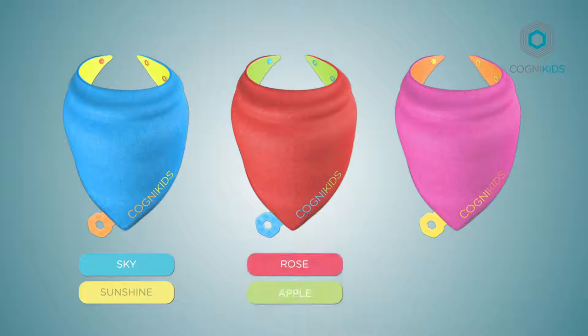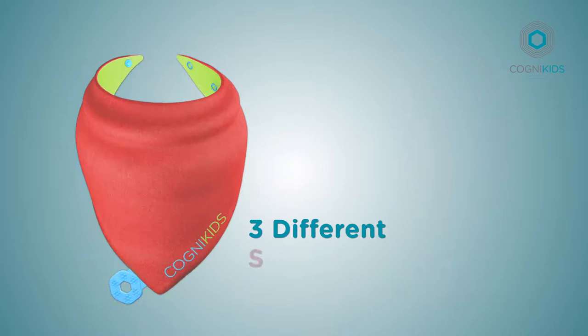Soothe comes in three different colour combinations: sky and sunshine, rose and apple, flamingo and tangerine.